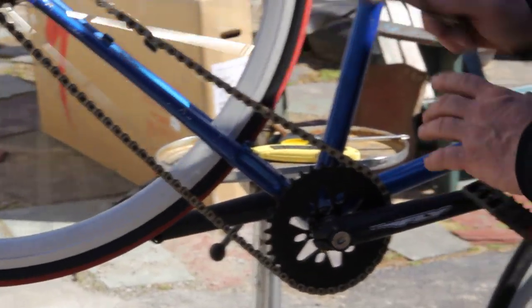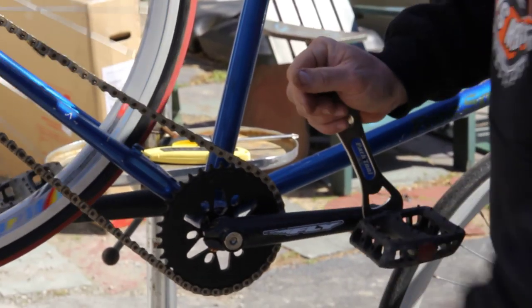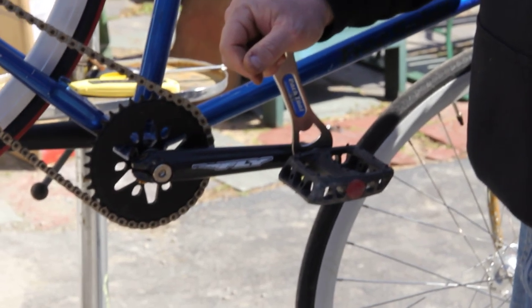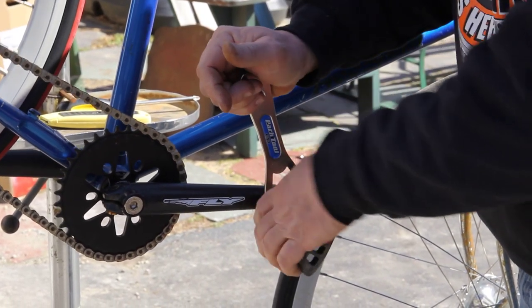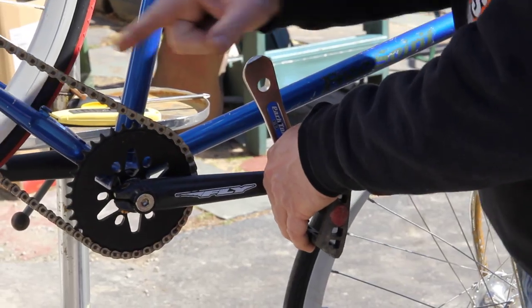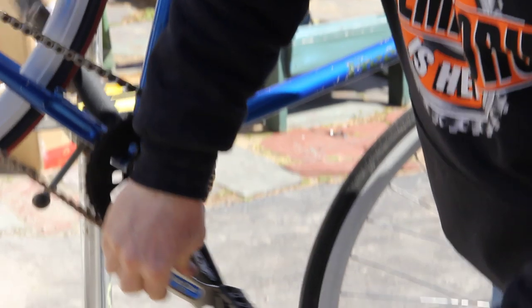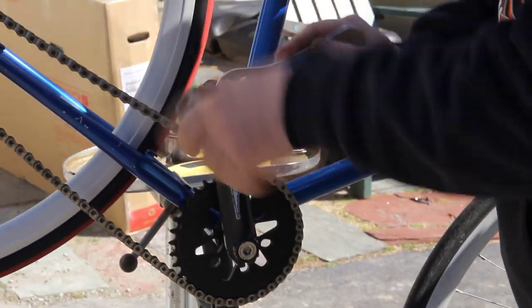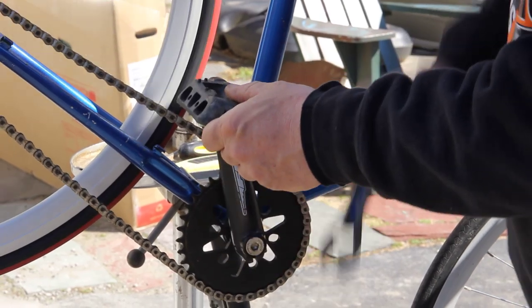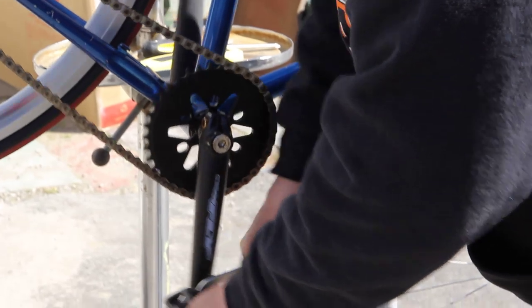Obviously if I wanted to take this pedal off I've got to go backwards. I get this question — 'Hey Bike Man, I can't get my pedal off' — as long as you know which way you're turning it, you're gonna be all right. So going backwards on this one — wow, that was tight — but I knew it had to go that way. We shoot everything one take, we never know what's gonna happen.